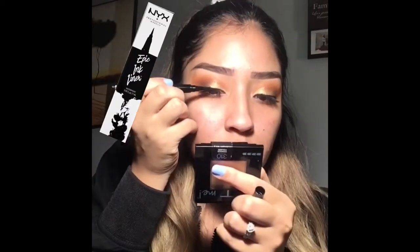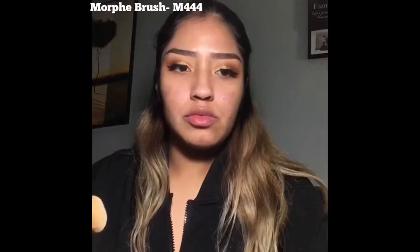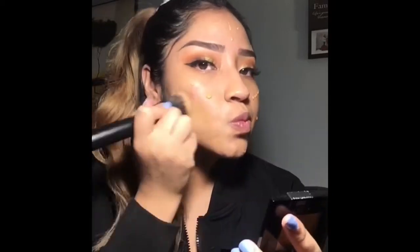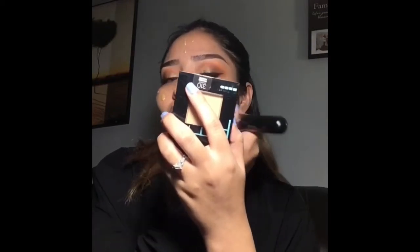I'm using the NYX Epic Ink liner. I applied eyelashes off camera, so you can put eyelashes on. Then I'm using the Smashbox primer and putting this all over my face. Moving on with my face, I'm using the Fini Matte Poreless and blending this with my M444 brush. I'm also using the Too Faced Born This Way foundation because I want full coverage.